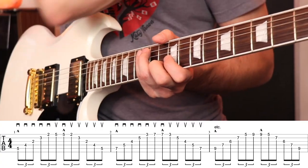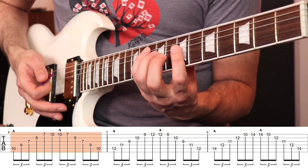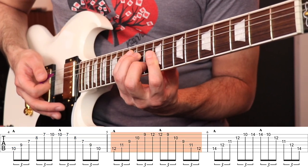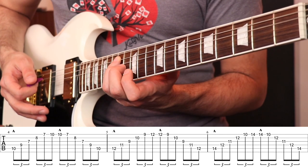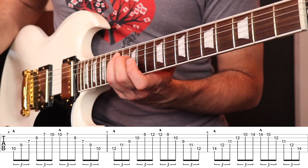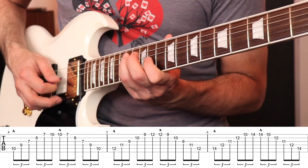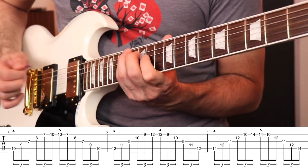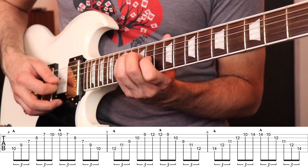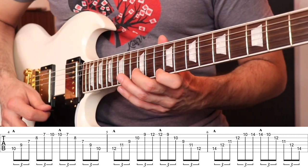Quick review: D major, E minor, F sharp minor, G major, A major — and we have a few left. Let's reach up to the 14th fret of the fifth string — that's B minor triad arpeggio, using the minor shape starting on B. If notes are ringing out over each other, really slow down and try to separate those notes — slow and smooth.